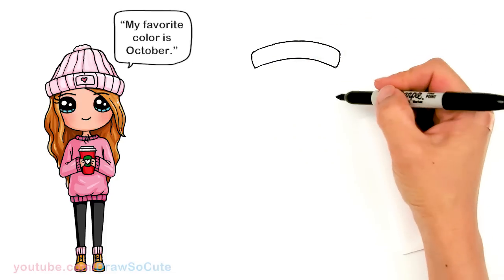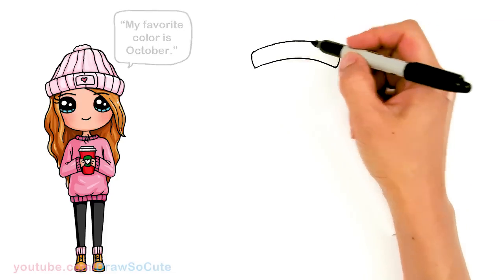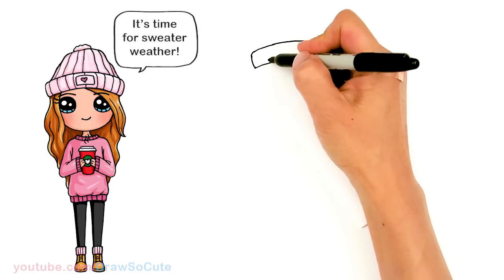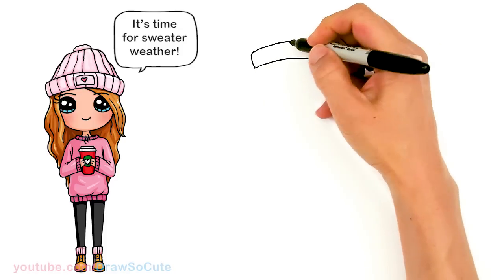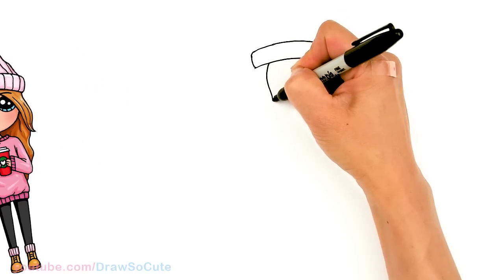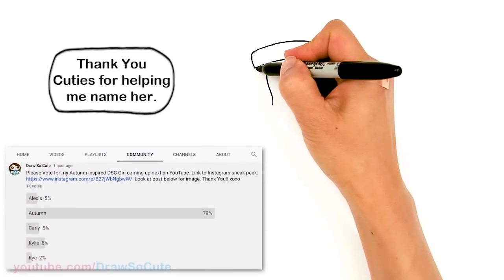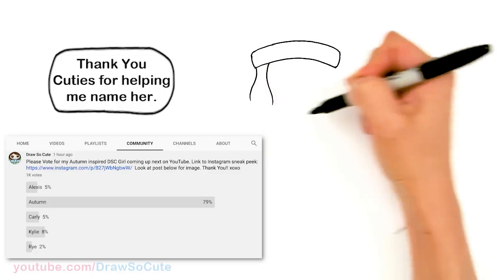From there — I know it looks kind of weird, but from there let's start to draw her hair and her face. I'm going to come about right here, giving enough space for some hair, and just go ahead and curve out, and then on this side curve right on the edge and curve out.